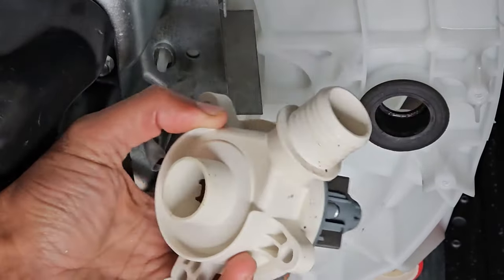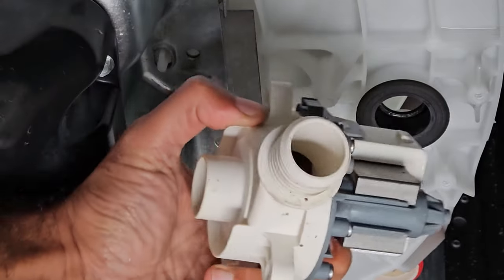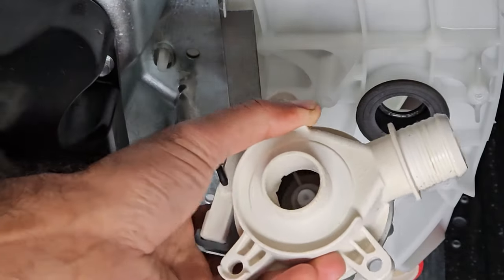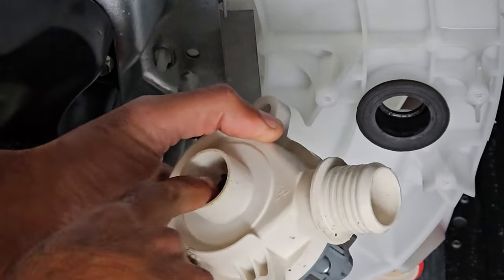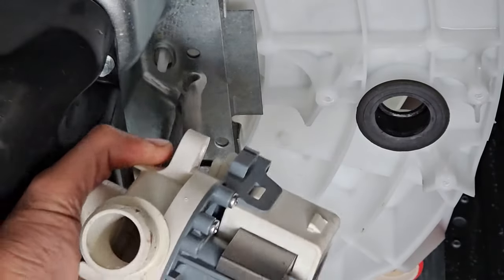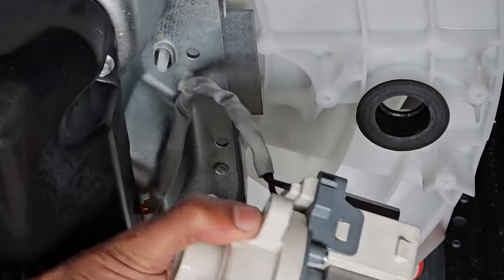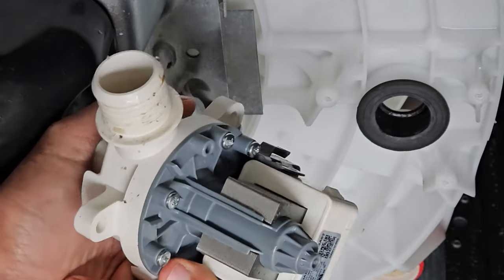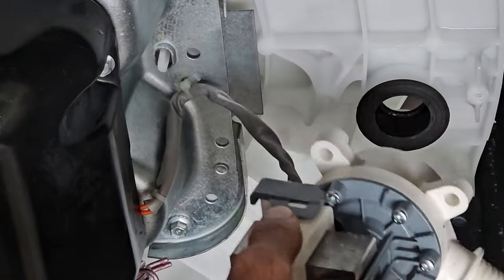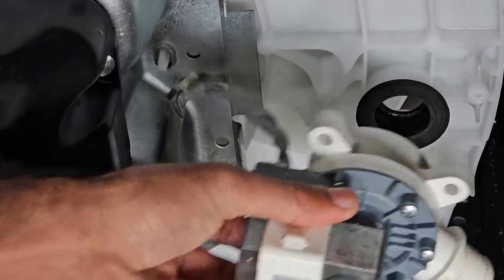With the drain pump removed, you can inspect both the inlet side and the outlet side. Sometimes a small article of clothing — like a baby sock — can get stuck on the inlet and jam up the pump, which is very common. I've also seen them stuck at the inlet or outlet of the tub. Checking those two points will verify that your drain pump is not clogged. After verifying, just bolt it back on.